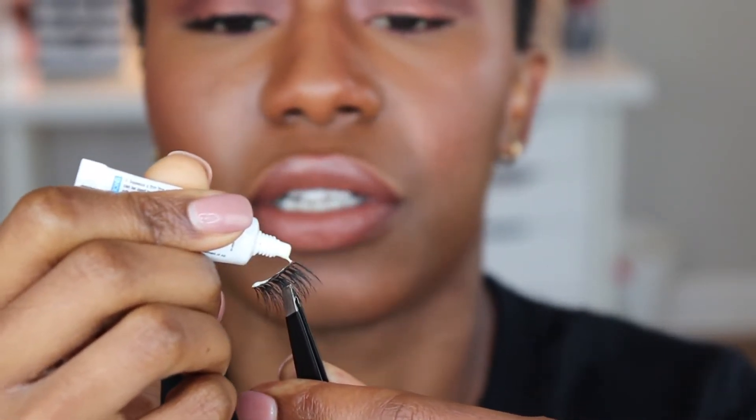With traditional lash glue, you do have to wait a few seconds for it to get tacky. If you try to apply it straight after putting the glue on, you're going to have a mess. The point of cutting it in half is that it makes it smaller and easier to work with — you get one part on, then the second part. Wait somewhere between 30 to 45 seconds. If you put on a little too much, just dab it off on the back of your wrist.